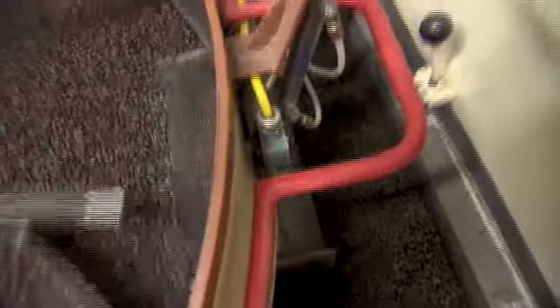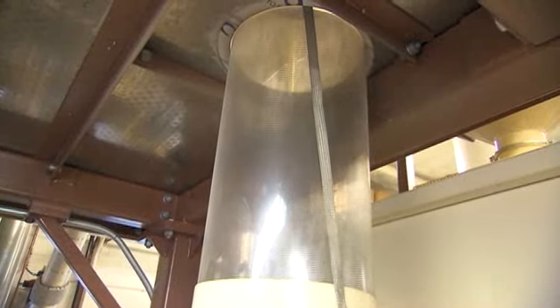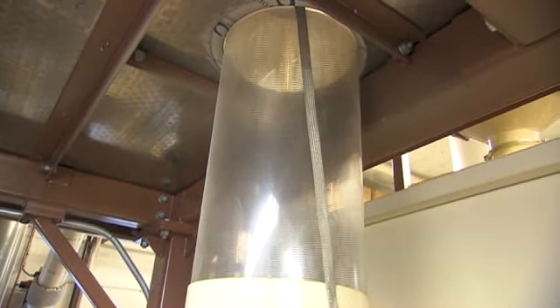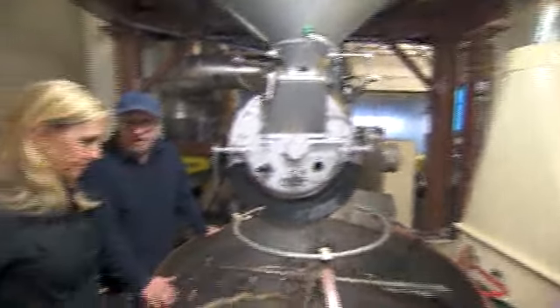As soon as it's cool, it will go into this stoning system. If you take a look up, you can see what's happening. This vacuum draws the light beans up and it leaves the rocks behind. It's cleaning the coffee so that you don't get a rock in your grinder.